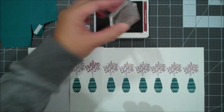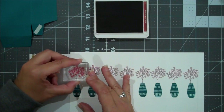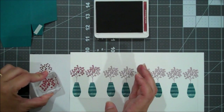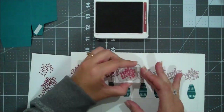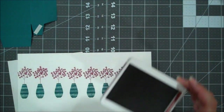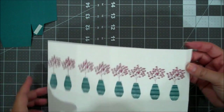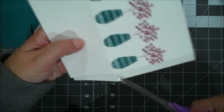Hopefully you can see we've got quite a few marks there. While we have our trimmer out, we're going to go ahead and do our top. So this is a piece of Pretty Peacock. This is 6 and a half square, and I have scored it at 1 inch on all 4 sides, as well as 2 inches all the way around. And that's going to give us all these lines, and that's going to give us a little bit of a reinforced style box.